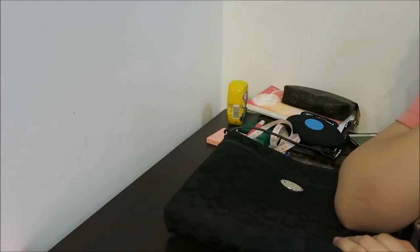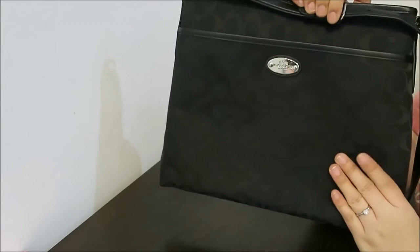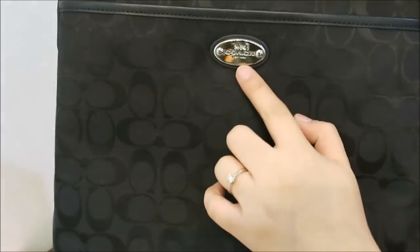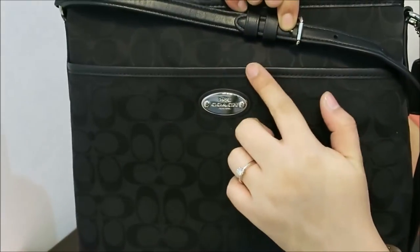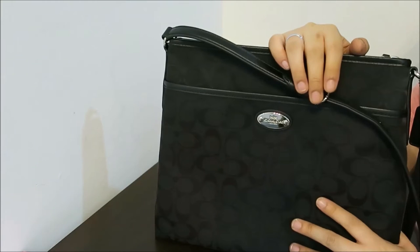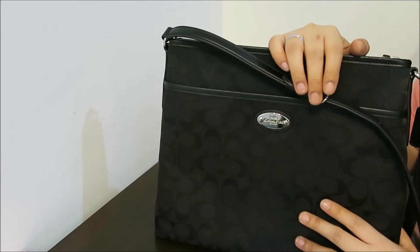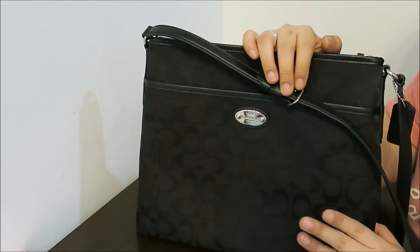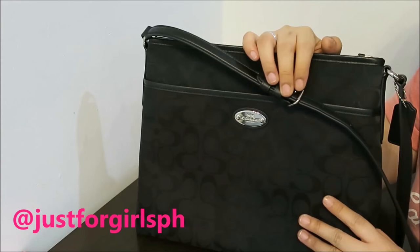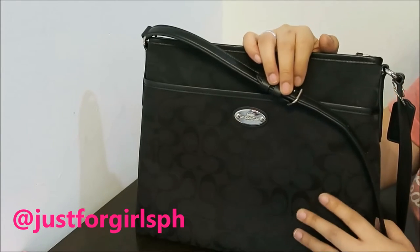Hey everyone, today I'm going to do a review video about my Coach file bag. I got this in the black signature canvas material with the silver hardware and black leather strap and trimmings. I got this bag for about six thousand Philippine pesos, which I believe is about $125 US dollars. I got this from an online seller on Instagram — her name is Just For Girls PH — I'll put her name in the description box below so you guys can check her out.